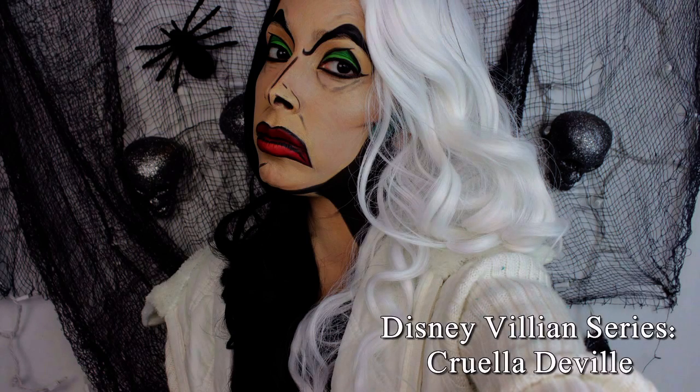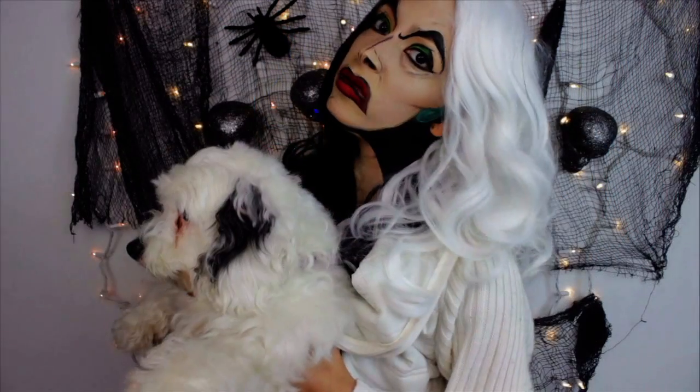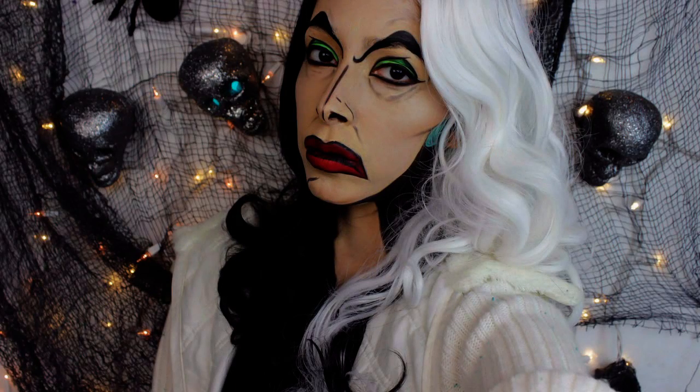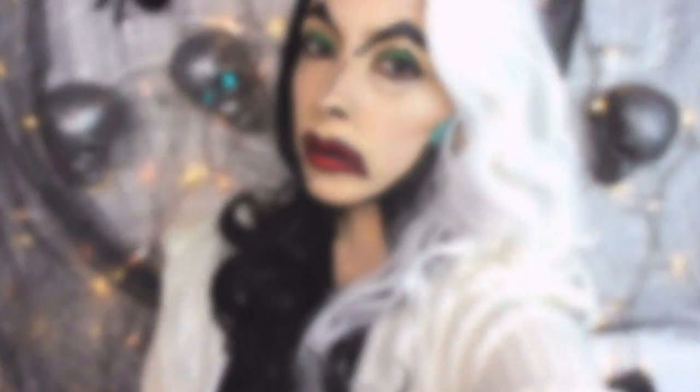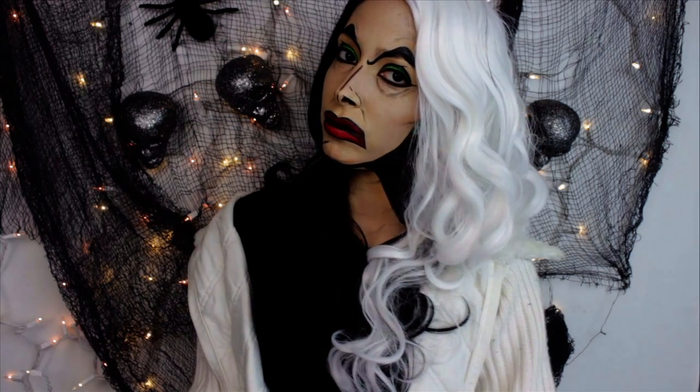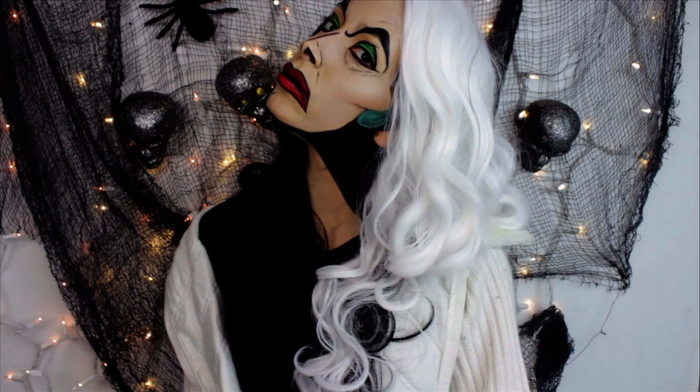Hey everyone, so this is the next villain in my Disney Villain series: Cruella DeVille. I teamed up with By Costumes to put out a tutorial every day this week from Monday through Friday. In this tutorial, I'm wearing the Leg Avenue by Disney Cruella DeVille wig. I'll link all the information down below — you can check out By Costumes and their social media sites. Now let's begin this tutorial.